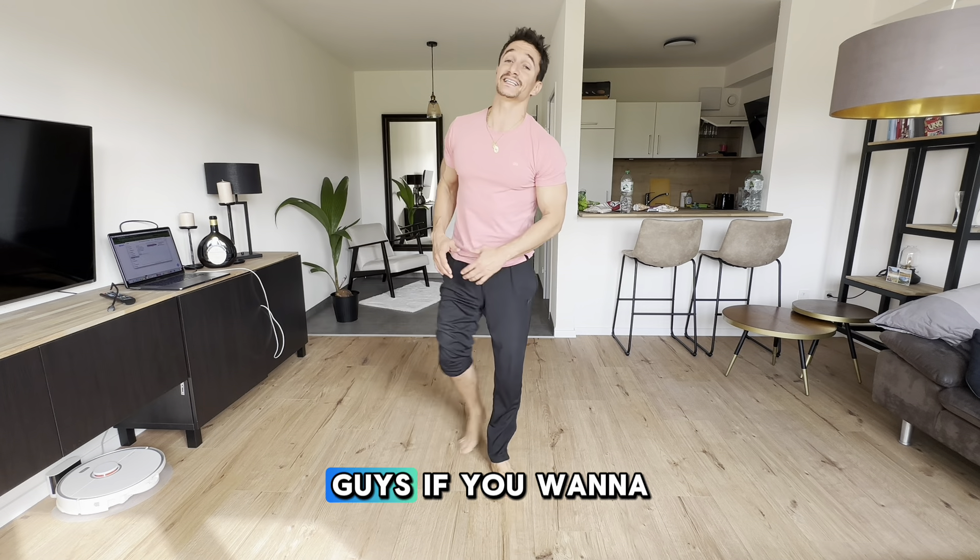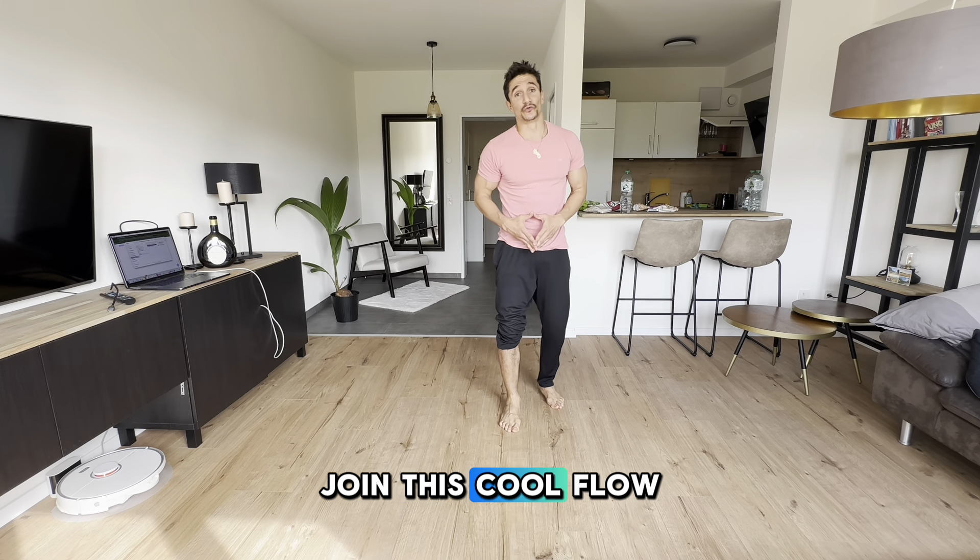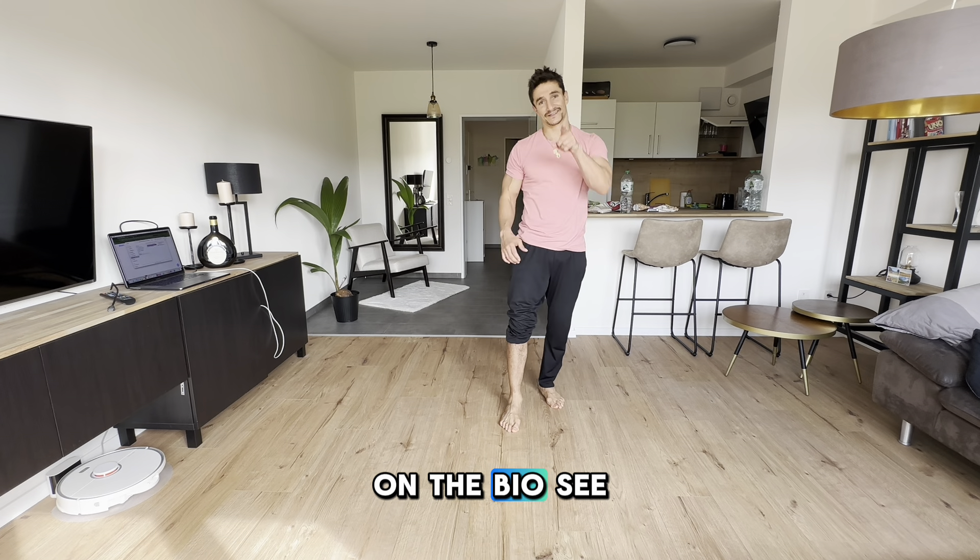I hope you enjoyed guys. If you want to check out the other videos, join the school flow by clicking the link in the bio. See you soon.